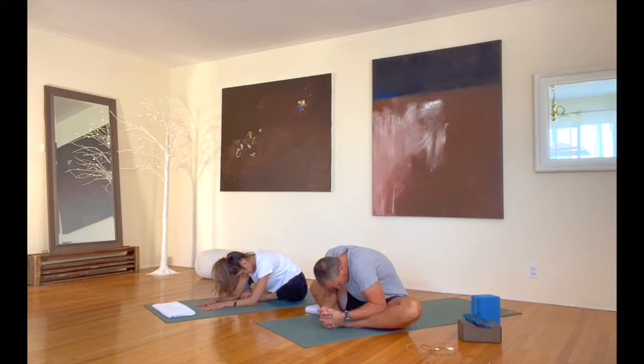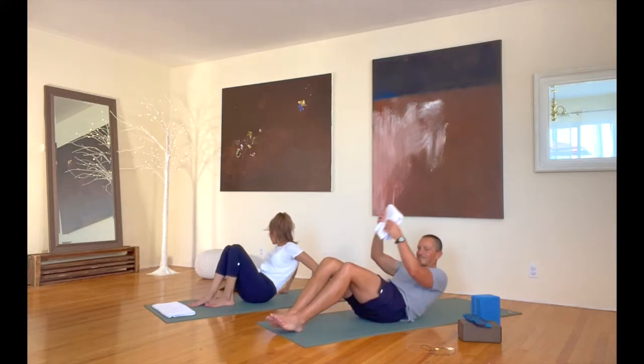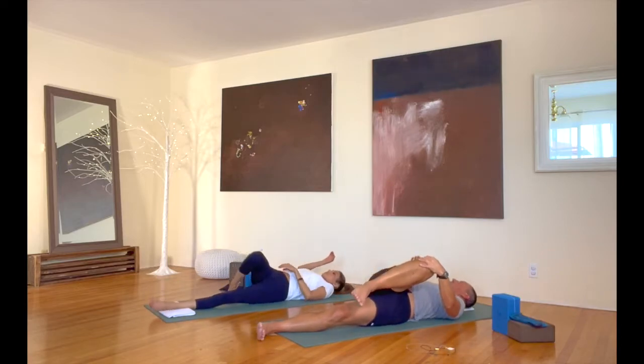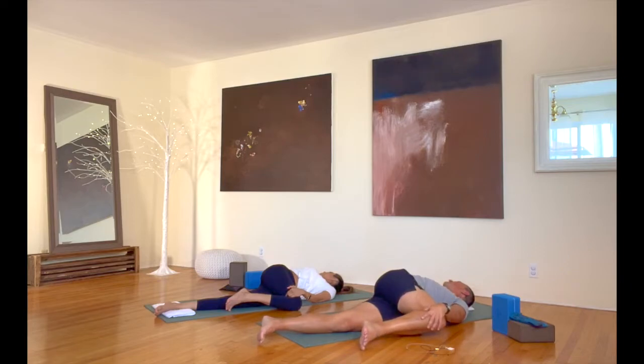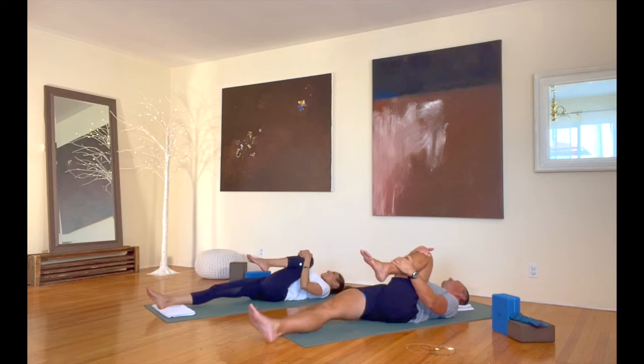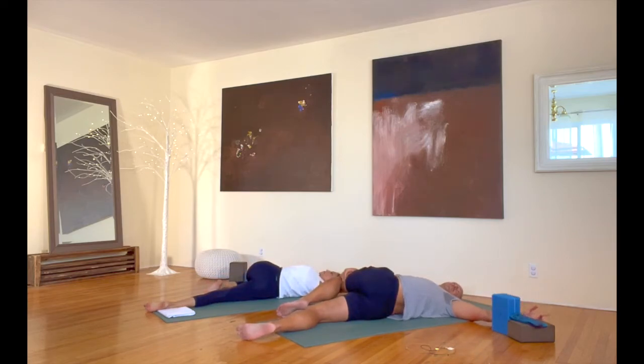Bring your body up from here. Let's bring our knees together and roll onto our backs. Hug your right leg into your body, let that left leg reach out on the floor. Coming into a twist — your left hand takes that knee over to the left. A couple big breaths here. Bring that leg back up. Good. Extend that right leg out, hug your left leg in. Here we go — our last twist. Take that knee over the other way. Bring that leg back up and extend it out onto the floor.